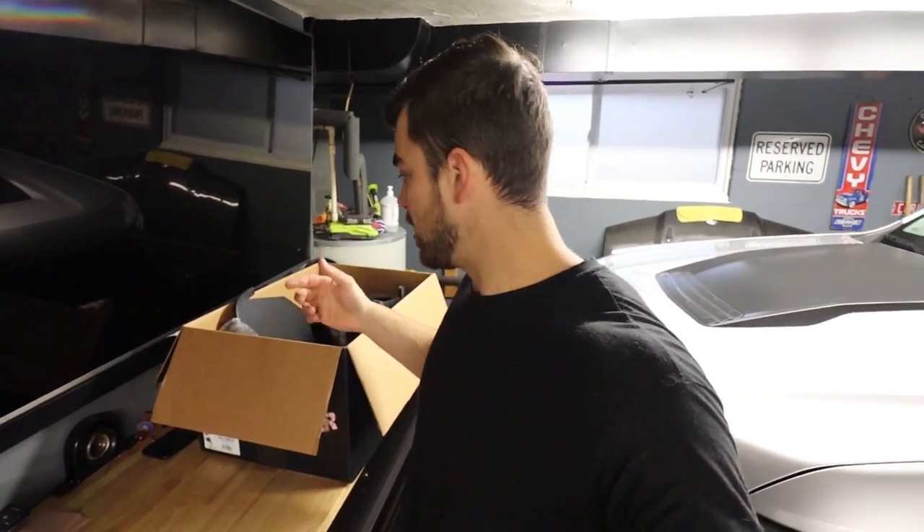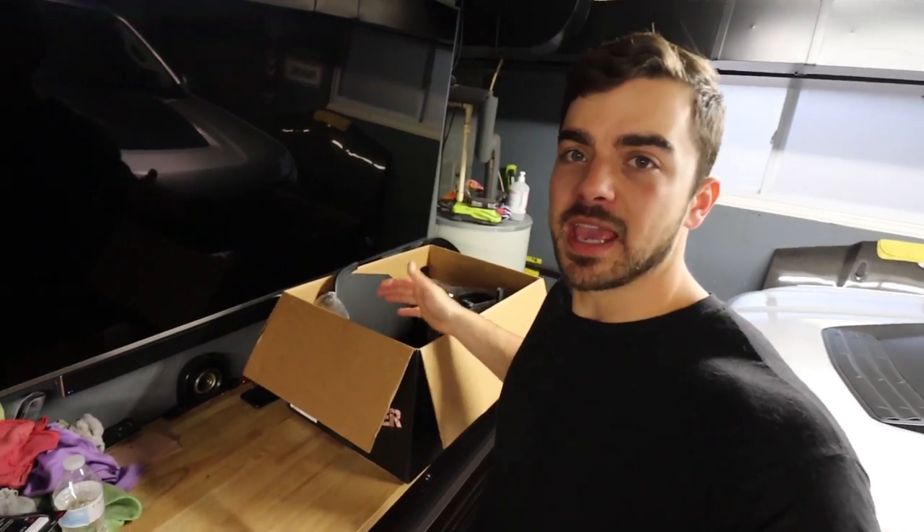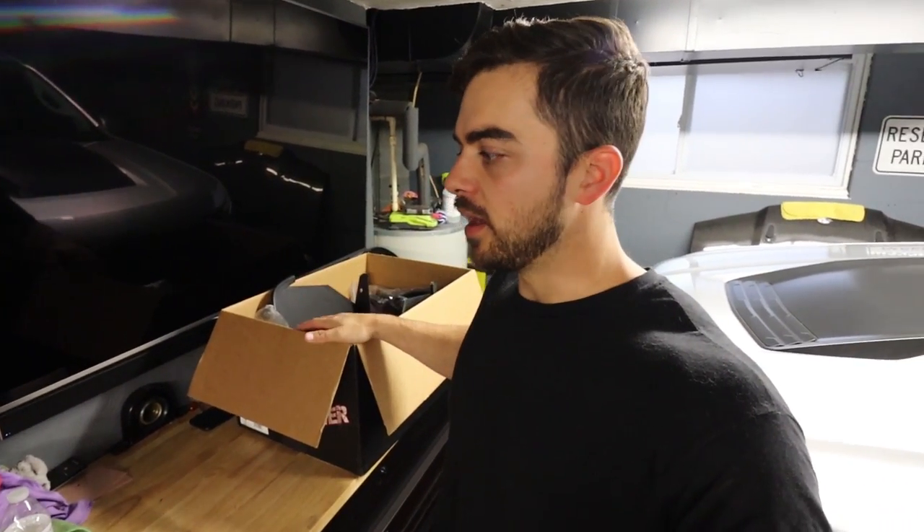I was on Facebook Marketplace just browsing and happened to come across this intake. This is the AFE — it's the open style intake. I got it for a hundred bucks. I asked the guy why he was selling it and he said he hated the sound. He has a tuned and deleted Z71 Colorado and he just hated the sound it made, said it was annoying especially on the highway.